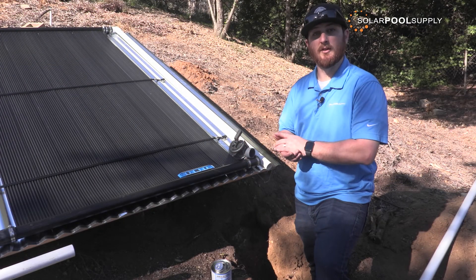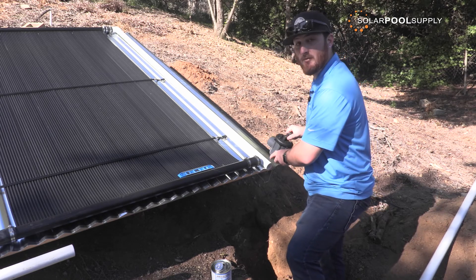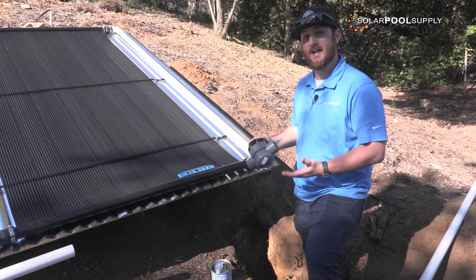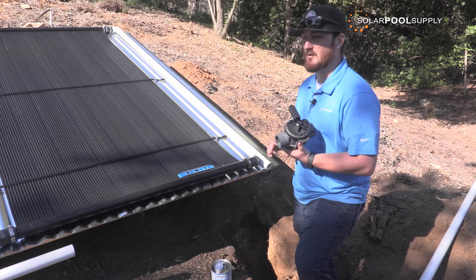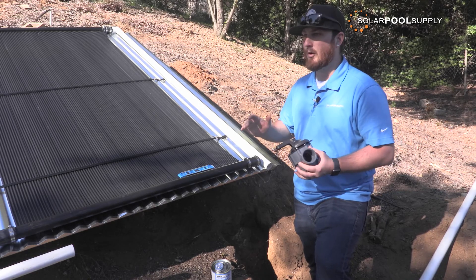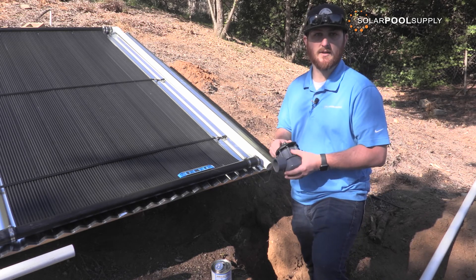Now I'm going to be installing a two-way isolation valve for the solar. I am installing the two-way valve right here off of the return line for solar. That way, if you ever needed to isolate the solar — whether it be for a leak, a repair on the ground rack, some gardening, or if your area gets really cold at night or during the wintertime — this is exactly how you would isolate the system.